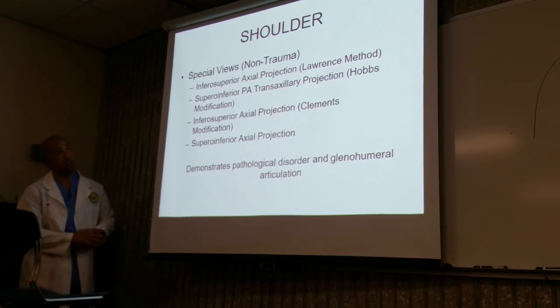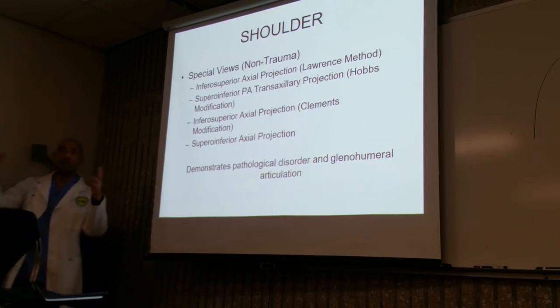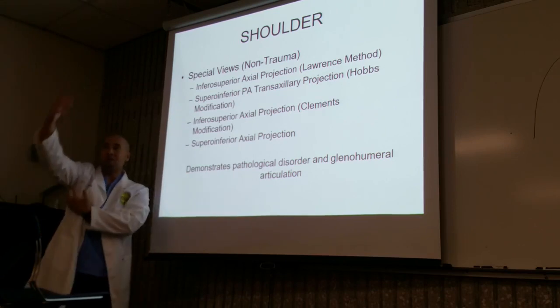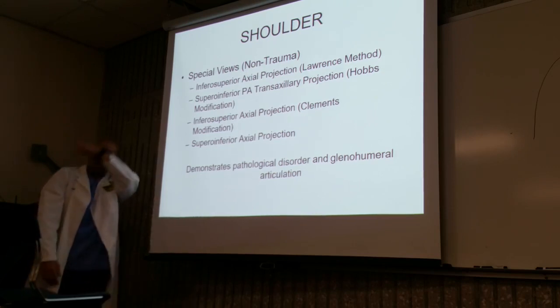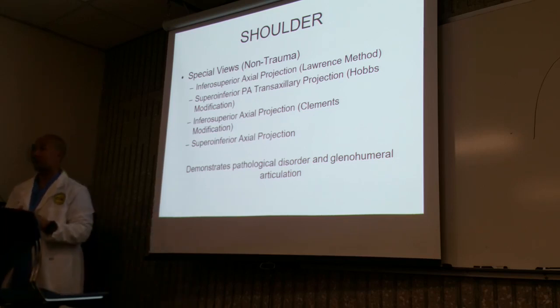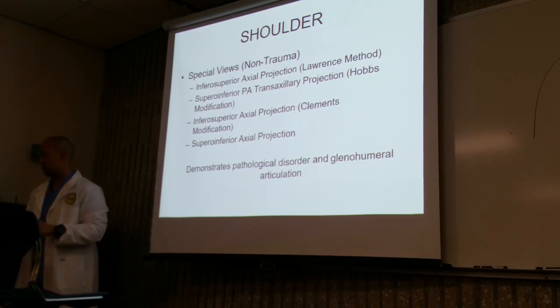You have the inferosuperior axial projection, also known as the Lawrence Method, named after the physician who invented this view. Then you have the superior-inferior PA transaxillary projection. From the bottom up is inferosuperior; top to bottom is superior-inferior. The transaxillary projection is the Hobbs modification. We'll also talk about the Clements and the superior-inferior axial projection. They all obtain the same views, but how you acquire those views will vary slightly.